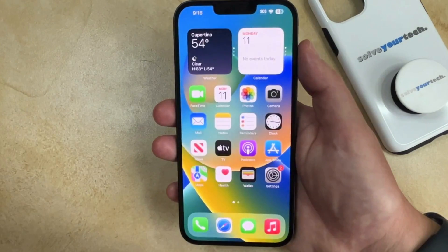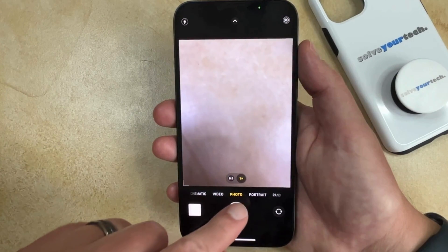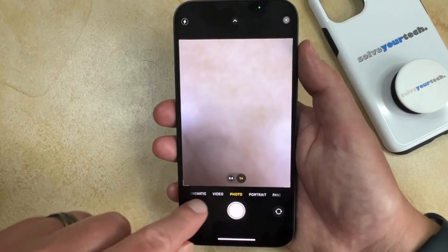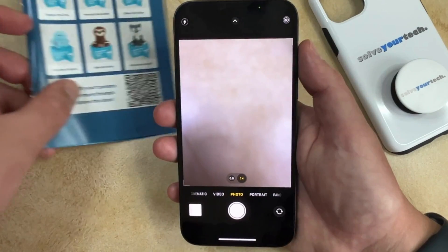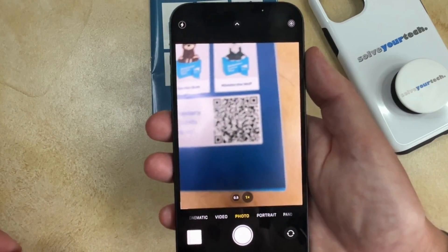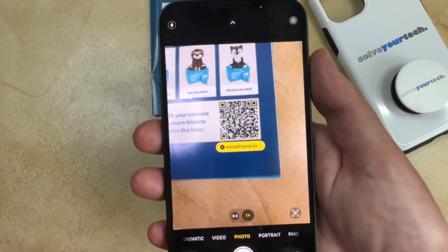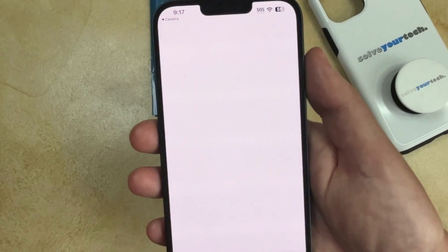Now that this is activated, you just need to go back to the default camera app. Make sure that you're in the photo mode, which is on the slider at the bottom of the screen. Then you just need to get a QR code and put it in the viewfinder, and once the camera recognizes it, it'll create a little yellow link that you can tap to open that page.